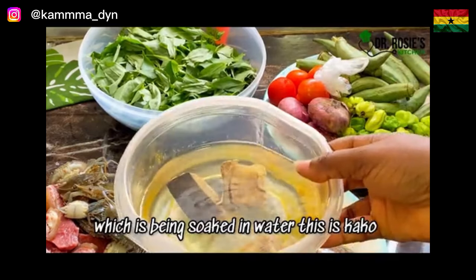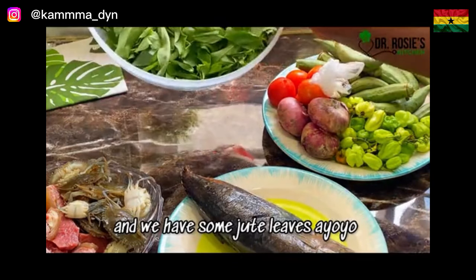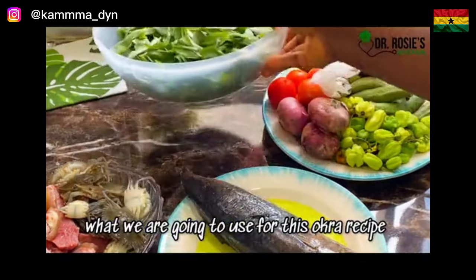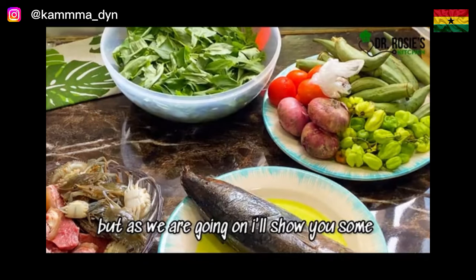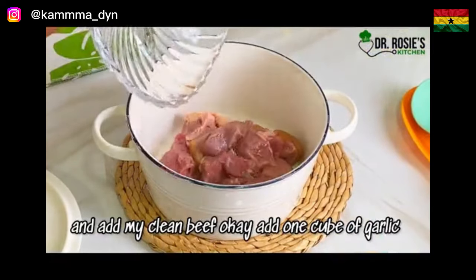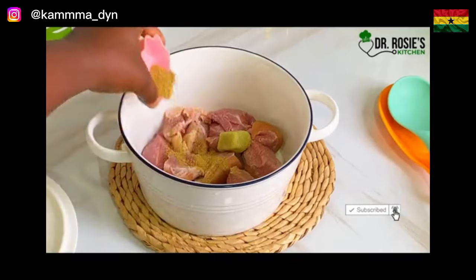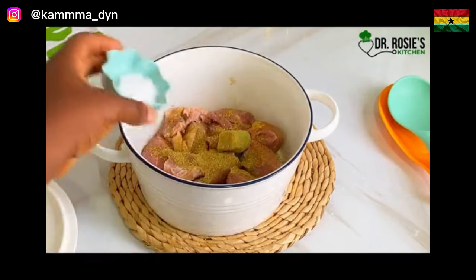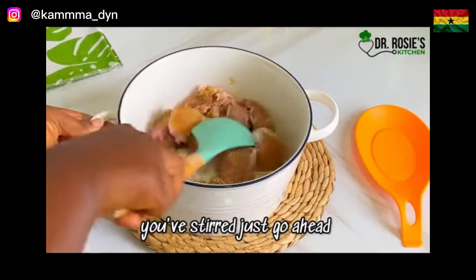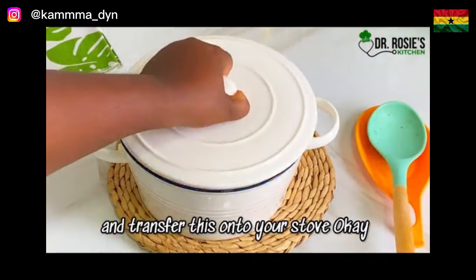We have some stock fish here which is being soaked in water — this is kako — and we have some jute leaves, ayoyo or adame. That's what we are going to use for this okra recipe. In a clean pot, go ahead and add your clean beef, one cube of garlic and ginger paste, some beef seasoning, and a little water. Stir to combine, then transfer onto your stove.